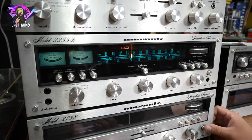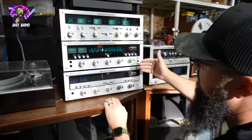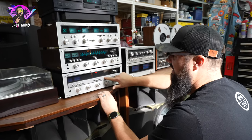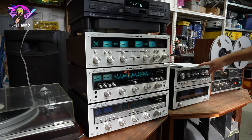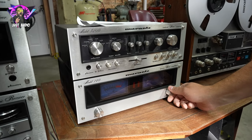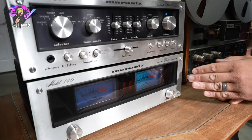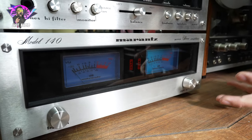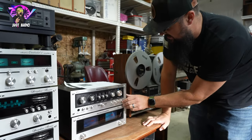Now these are all going to be your original incandescent lights, and then you have a 2238 model down below. Both are the 2230 series — this one has that silver finish with the buttons, and this one has the black finish. Then we go over to the 3200 preamp and the 140 amp down here. You can see the meters are very prominent on the front of the Marantz. You would just control this as a set — very nice set right there.